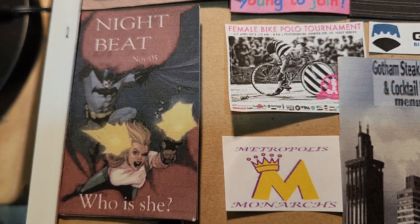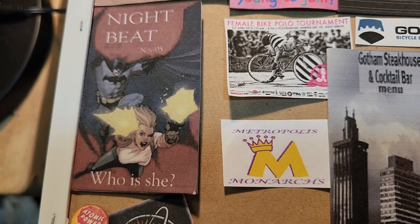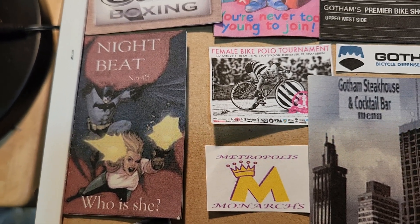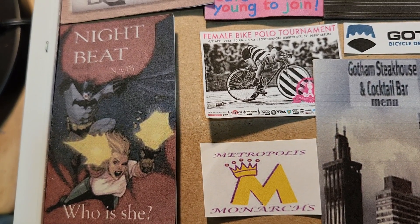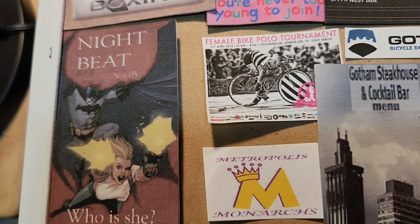Another magazine — it should've been in another video, but that's okay. Who is she? That's Sasha Bordeaux, I think.